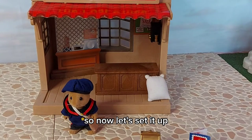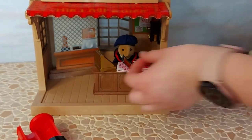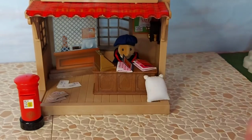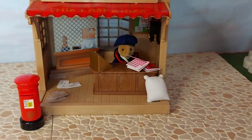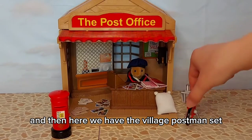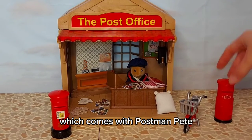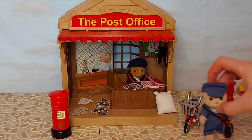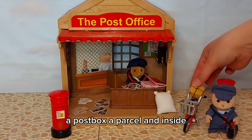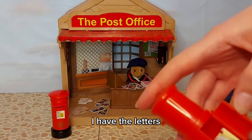So now let's set it up. Here we have the village postman set which comes with the postman Pete Petit, his bike, a post box, a parcel, and inside I have the letters.